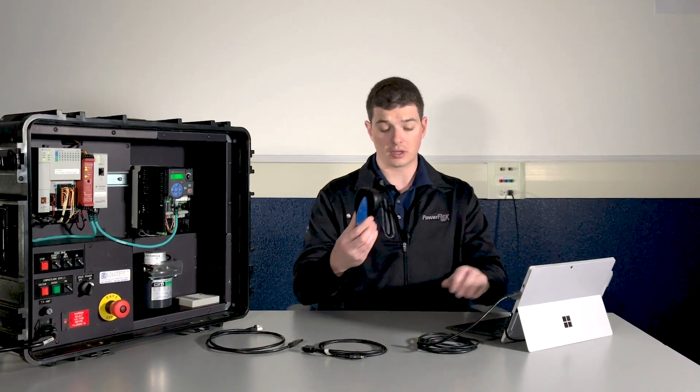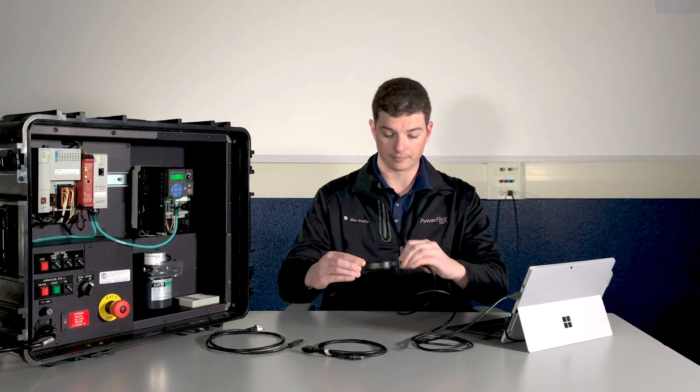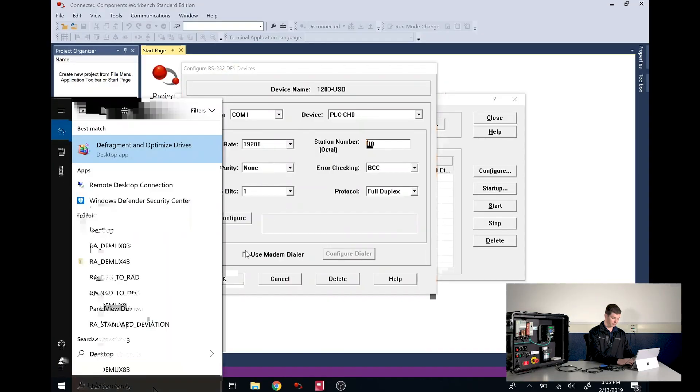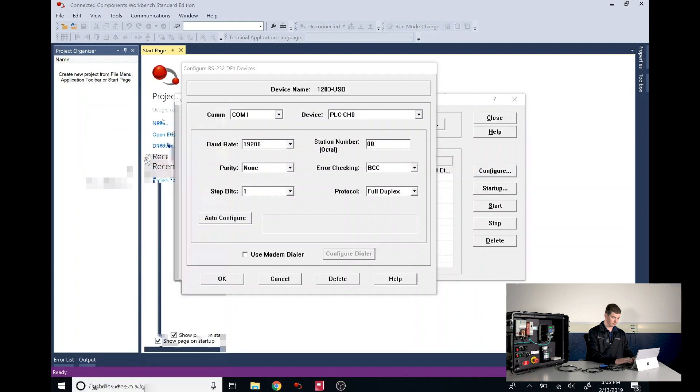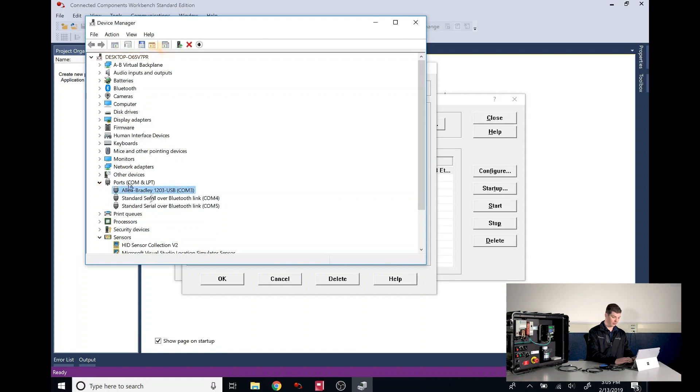From here we're going to need to determine what COM port our computer is communicating with the 1203 USB on. We need to make sure that the 1203 USB is connected via USB to our computer before we try to do this. Then we'll open Device Manager, go down to Ports, and we'll see that on my laptop it's on COM3. That may not necessarily be the case with yours, so it's very important that you check this step.